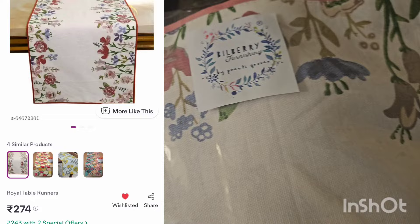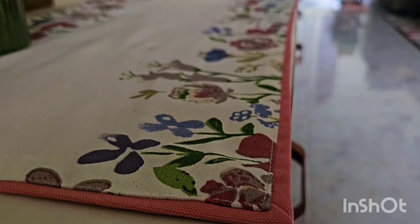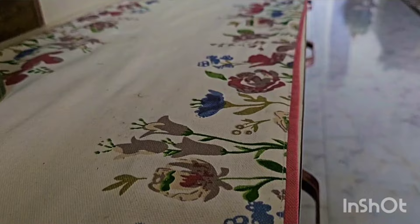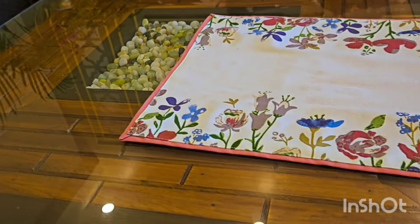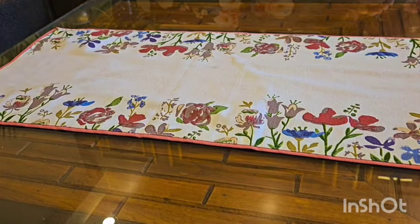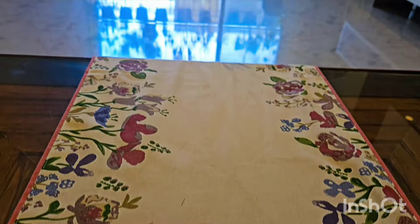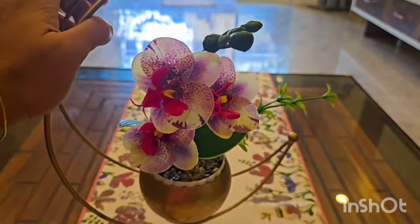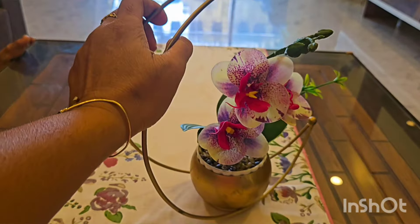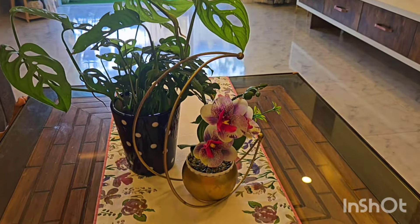So my first purchase is this beautiful table runner. It adds a layer of color, texture, and style to dining and coffee tables. You can also style it on the console table. This is a cotton material and hand painted. The price is very reasonable and there are many prints available.